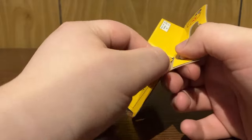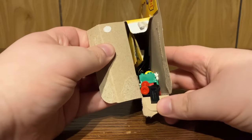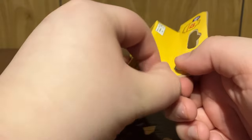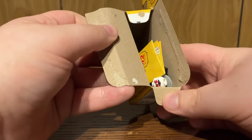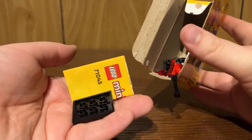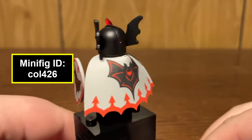Pack number five — no extras yet. Oh, I jinxed myself; that's an extra train one. Pack six. Here we have what's called the Vampire Knight. Honestly, this is a really cool figure.